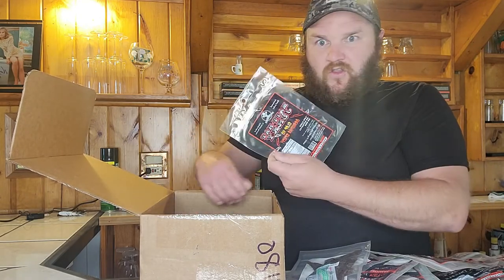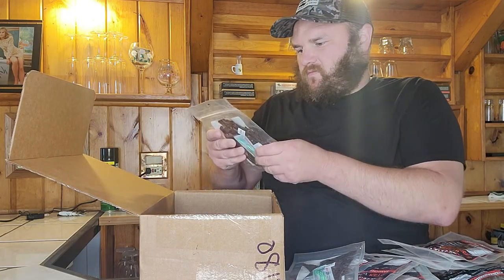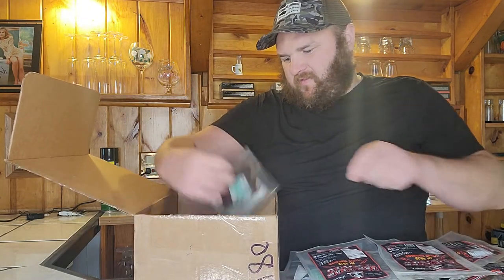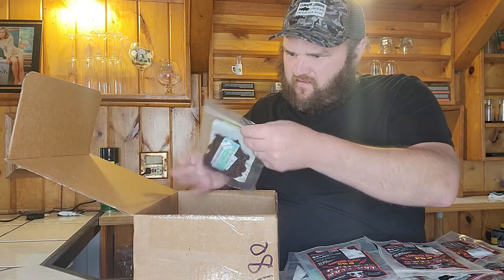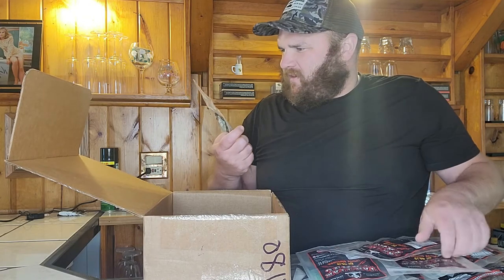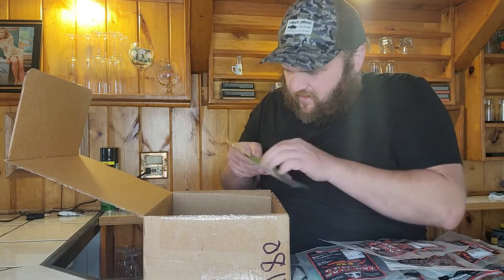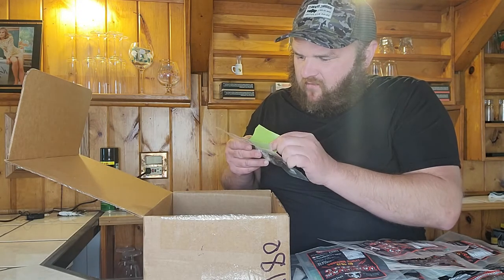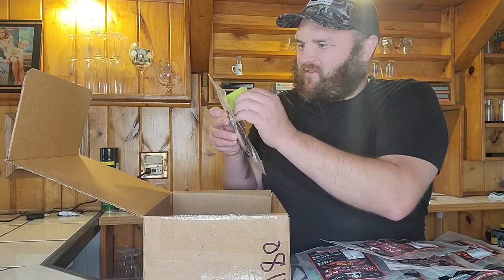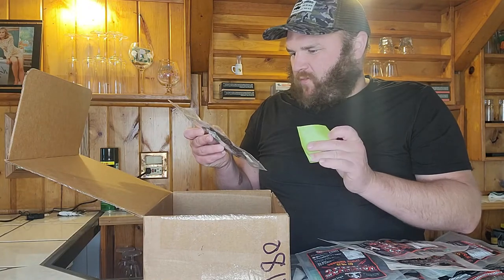We got one, two, three, four, five, six of the Slap Your Grandmas. And it looks like they might have run out of Grandma, so we got a Mad Hat little handwritten note — that's always fun. It says this is going to substitute for a little bonus bag.